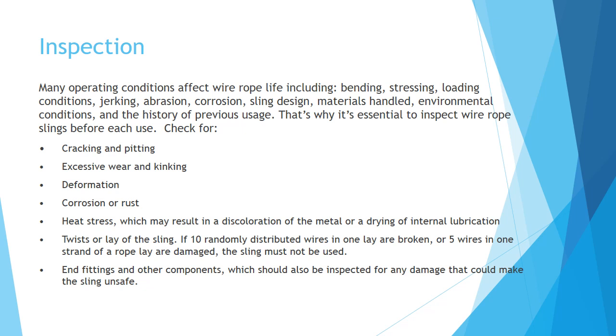Additional factors include materials handled, environmental conditions, and the history of previous usage. That's why it's important to inspect wire rope slings before each use.